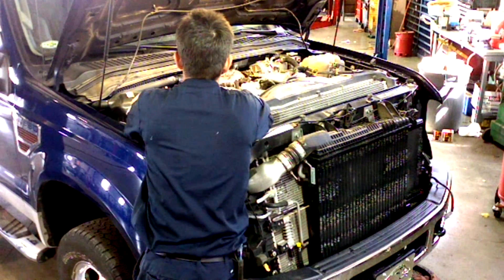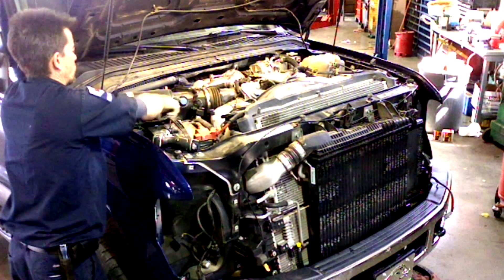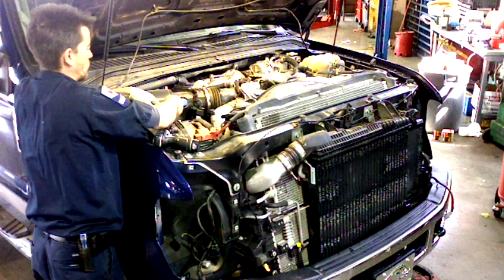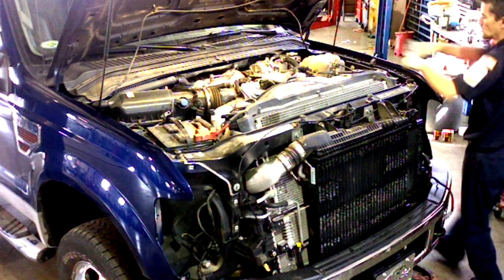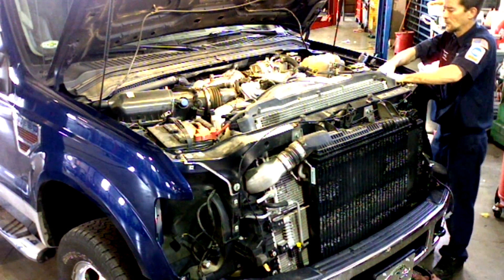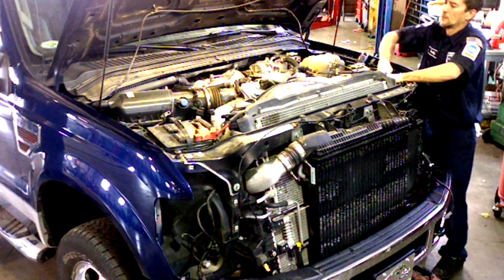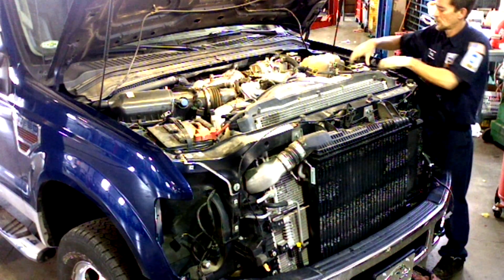Now we're ready to disconnect the batteries. I start by disconnecting both negative terminals first, then the positive connections.